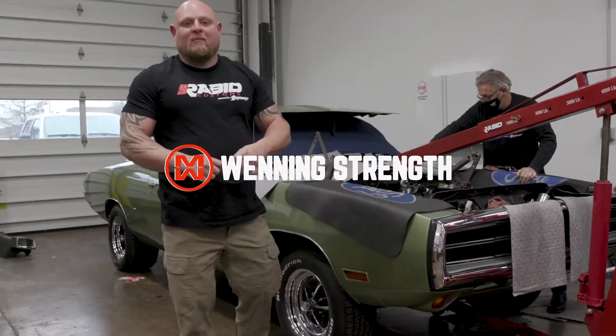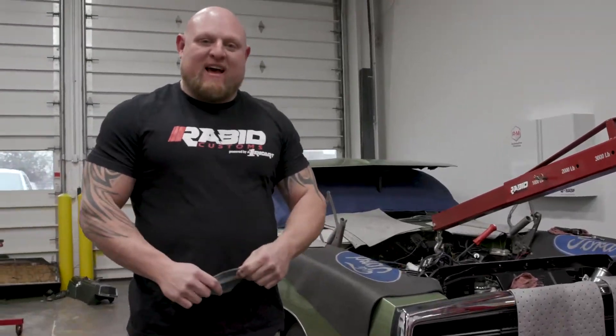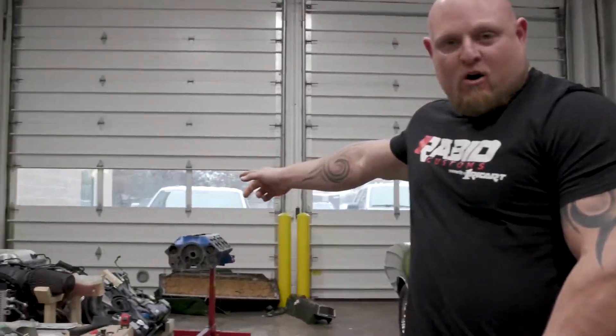Hey, this is Matt Winning at WinningStrength.com and we're at Rabid Powered by Riker. Today we are going to take out the 440 Magnum and start the preparation into the Hellcat swap.